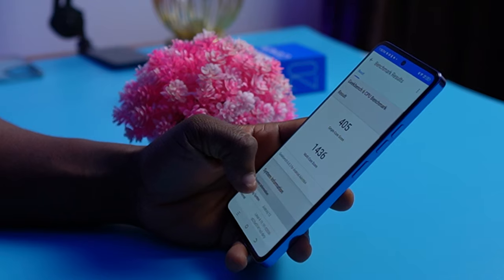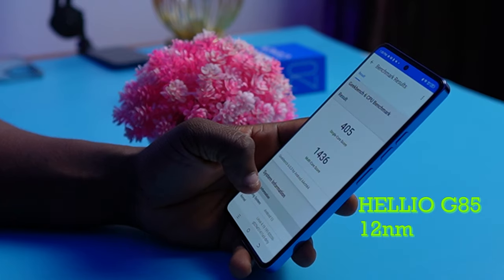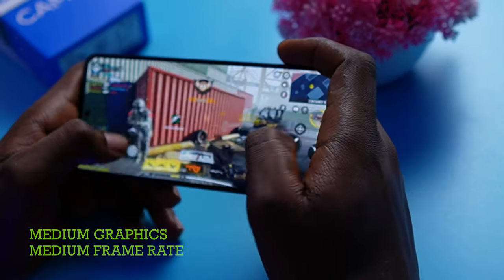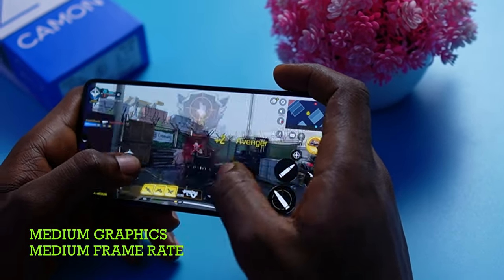The Tecno Camon 20 runs on the MediaTek Helio G85 processor, which sadly is the same processor we had with the Tecno Camon 19 of last year — so on that front there isn't any improvement. It's a 12-nanometer processor optimized for basic smartphone experience and light gaming. We did download Call of Duty Mobile on this device and played it for about 30 minutes without any form of lag.